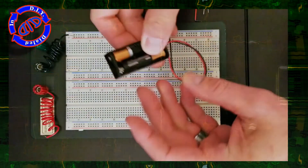Now that we've talked through all the key details for this, let's go ahead and take a look at what setting up this circuit actually looks like.